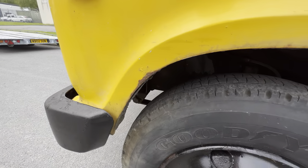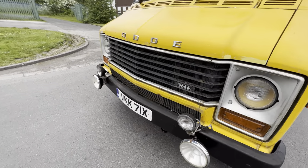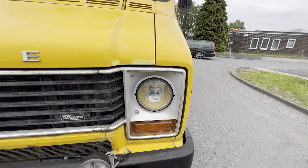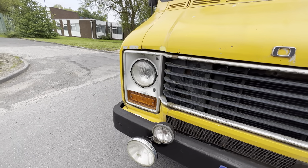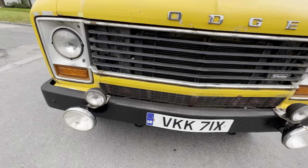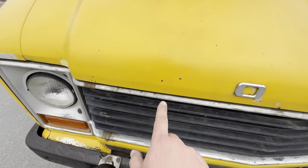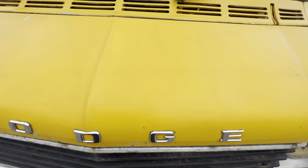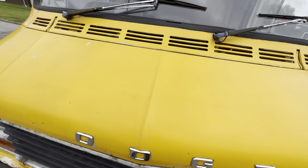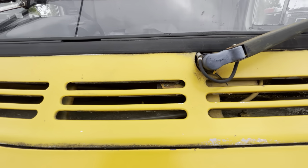A little bit of cosmetic rust at the front there but it's solid — you can really pull on it and it doesn't move. Around on the front you've got four spot lamps, all nice and clear, and little badges to let everybody know you've got a Perkins in there. The front bumper's been brush-painted at some point. The bonnet's got some chips and stone dents here and there, but the screen's not falling out or anything like that.